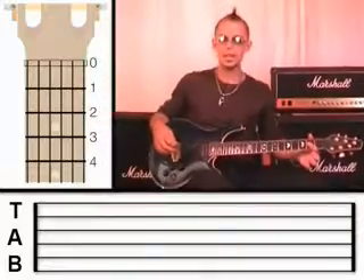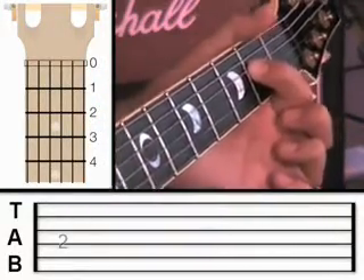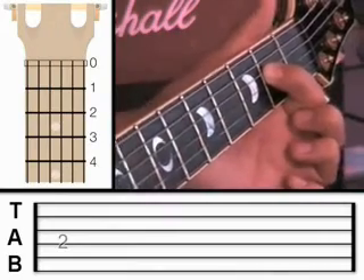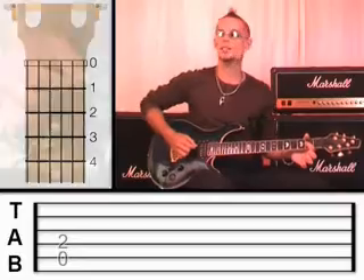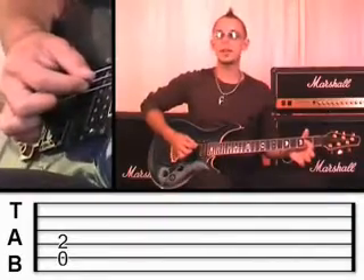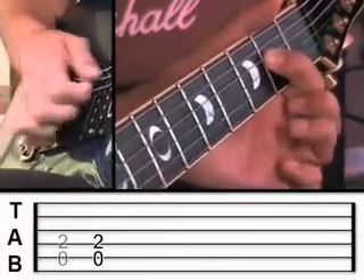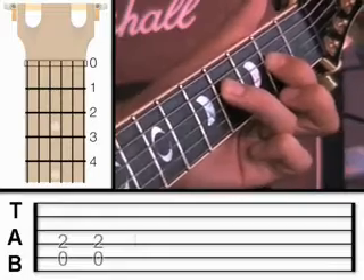Let me begin by explaining exactly what I'm doing. Take your first finger and put it on the fourth string at fret 2. I'm going to ask you to pluck the fifth string and the fourth string. The fifth string is open at this stage, so it'll sound like this. You can do that twice. Now take your third finger and put it onto the fourth string at fret 4.